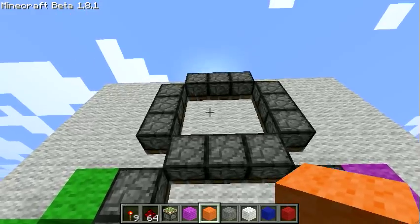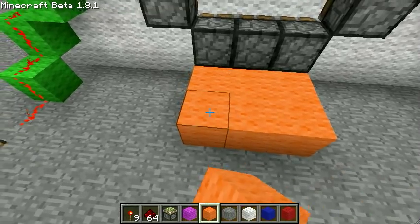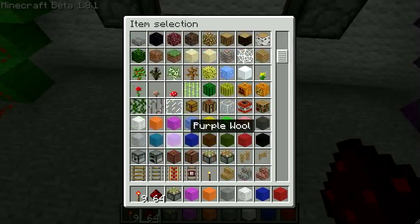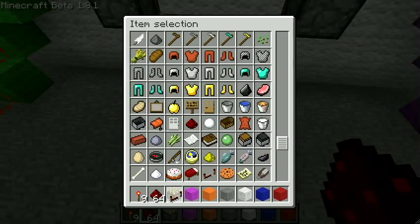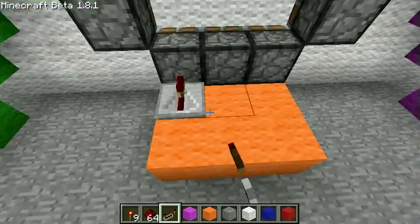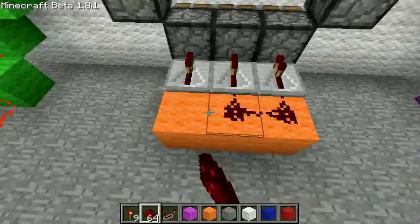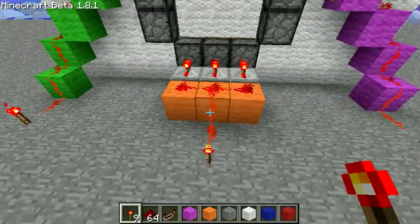For these bottom segments, middle segments, and top segments, we're going to do a pattern — quite simple. Need some repeaters, which I have plenty of because we're on creative mode. We won't need the pistons anymore. Basically, you just get three repeaters, slap them down, get some redstone — boom! Segment. We'll neaten it up later; we're just going to get the segments wired for now.